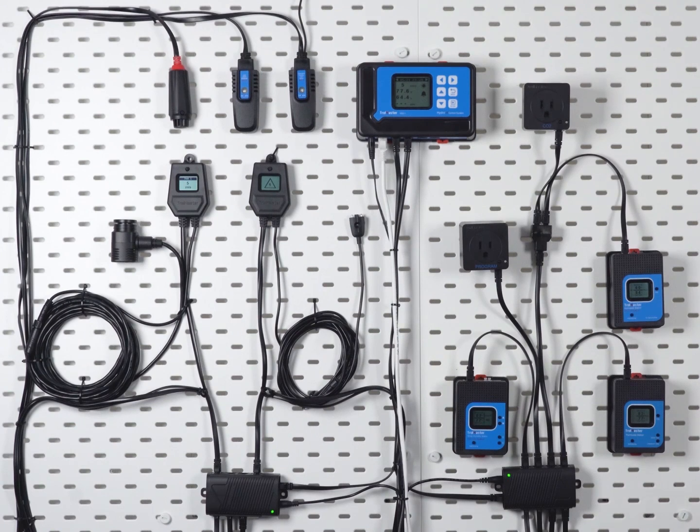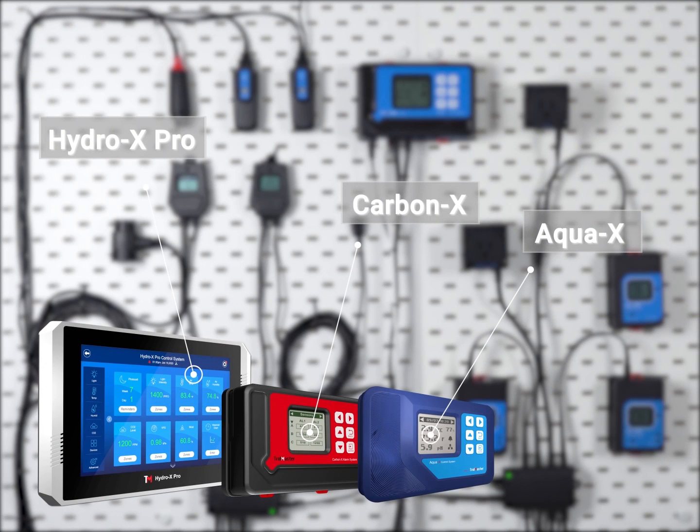The SPH1 can be used on all controllers from Trollmaster, like the HydroX, the HydroX Pro, CarbonX, or the AquaX systems.